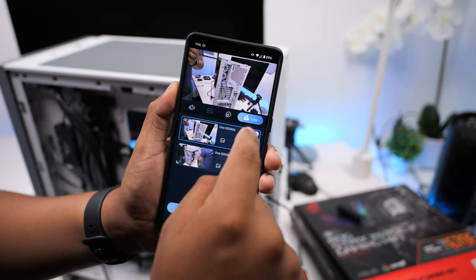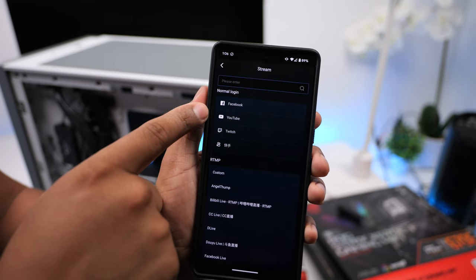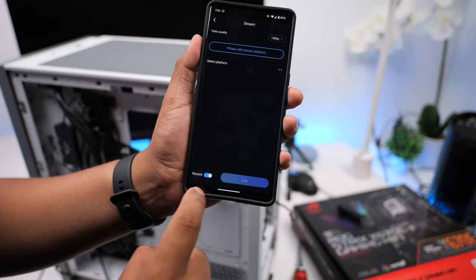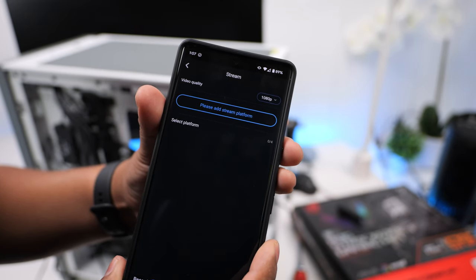If you want to go live, you can tap the live button and select the resolution you want to stream in. You can then select the platform you want to go live on, and set the camera to record internally while you're streaming. The best part is that you can go live on multiple platforms at the same time, and this supports up to four platforms.